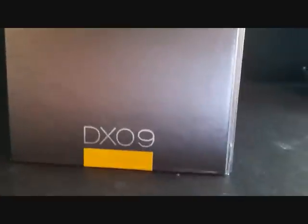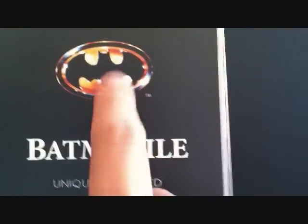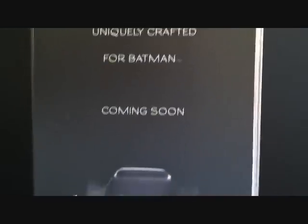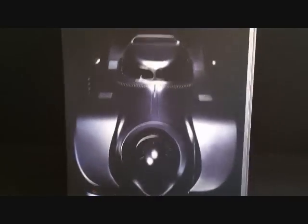It's a pretty big box. Right there it reads Batman 1/6 scale collectible figure DX 09, and it's got the black and yellow colors on it, which is pretty cool. The back of the packaging is pretty plain black but still nice. Over here we've got the Batman symbol — I love it — and it says 'Batmobile, uniquely crafted for Batman, coming soon.' That thing is going to be pricey, like in the $500 range or something.